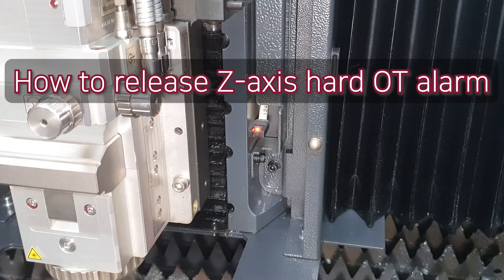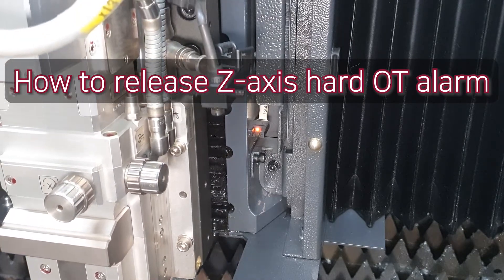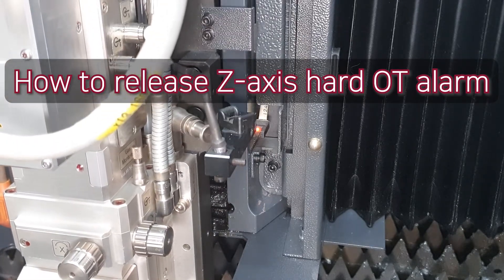Hello, this is HK Laser Training Center. In this time, we will learn how to release hard OT alarm when cutting head goes down too much.